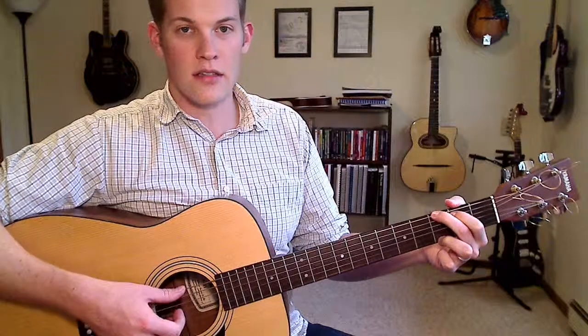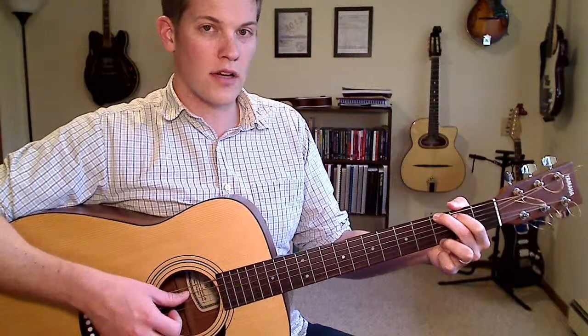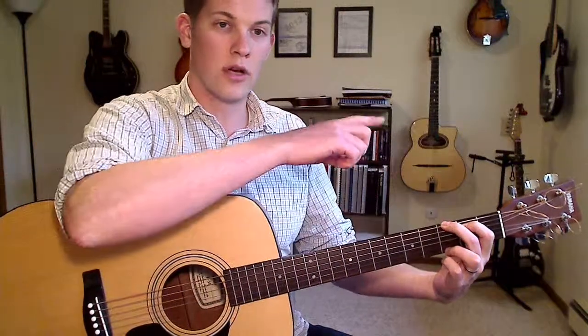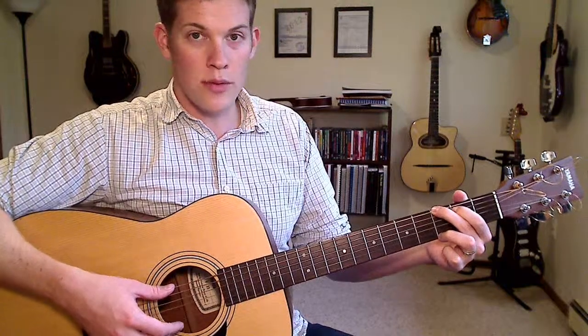So the concept is, for every string, for every note in the original chord, we're going to look at different alternatives for moving that note down one or two frets or up one or two frets. Alright, here we go — open G chord.